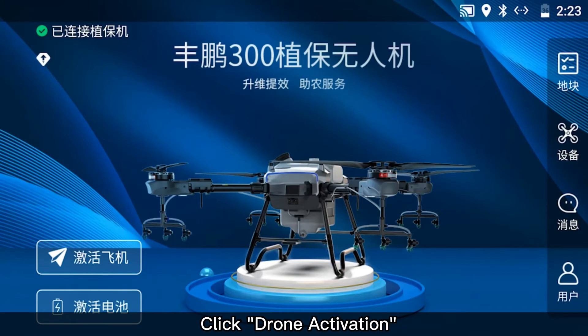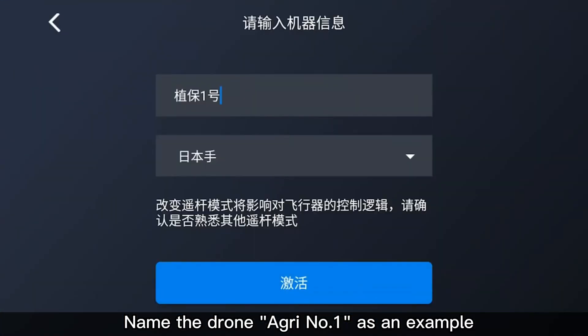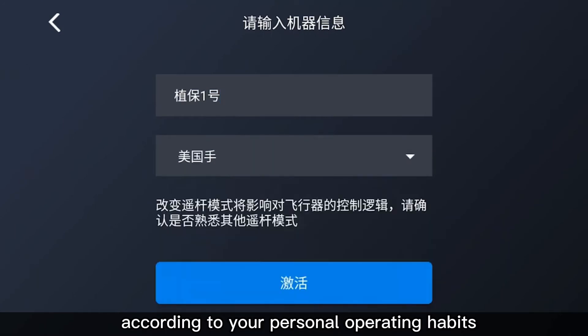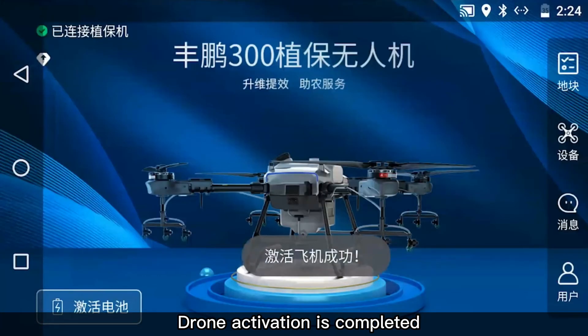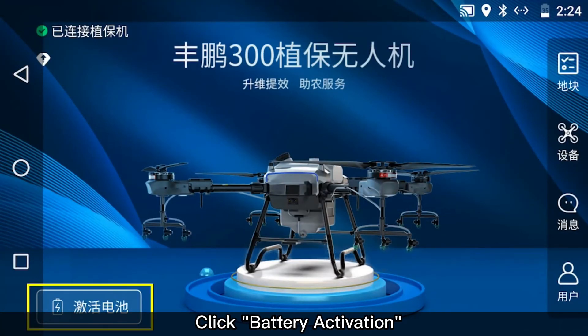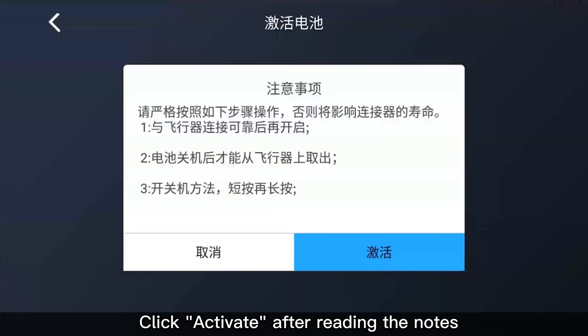Click Drone Activation. Name the drone — for example, Agri Number 1. Choose the stick mode according to your personal operating habits. Click Activate. Drone activation is completed. Click Battery Activation, then click Activate after reading the notes.